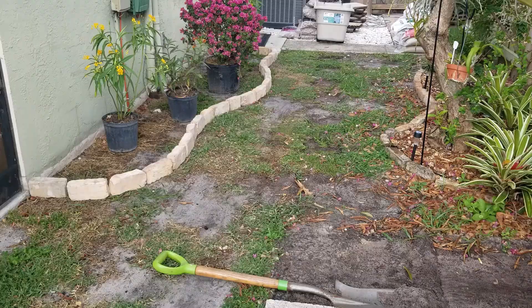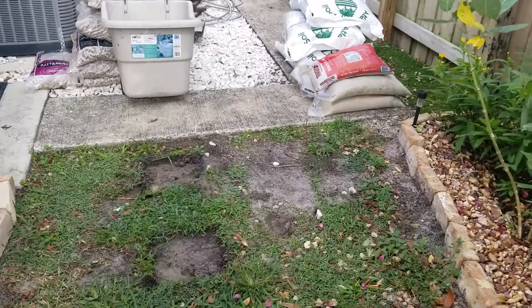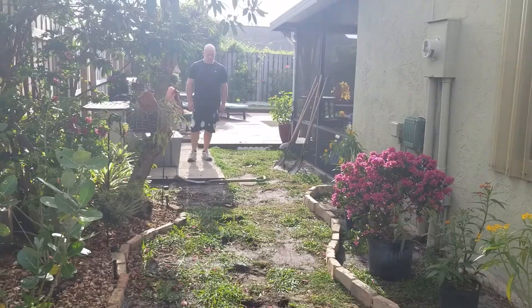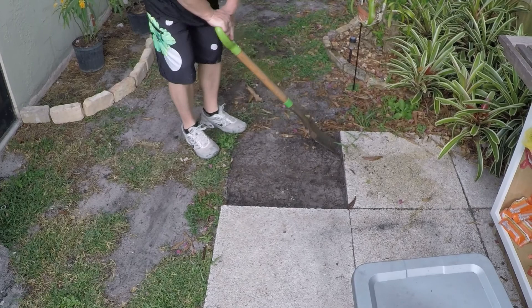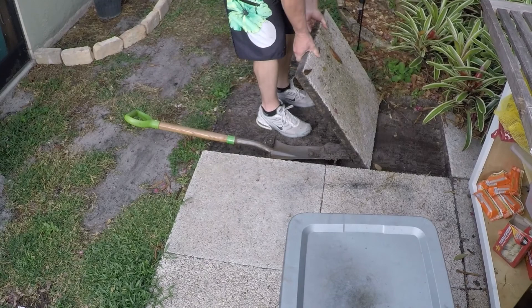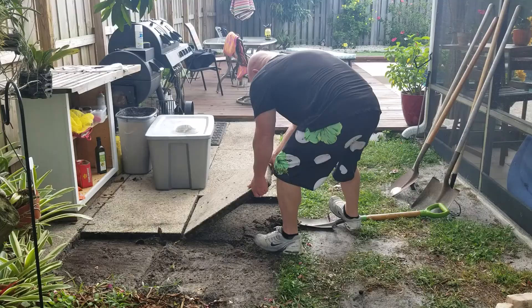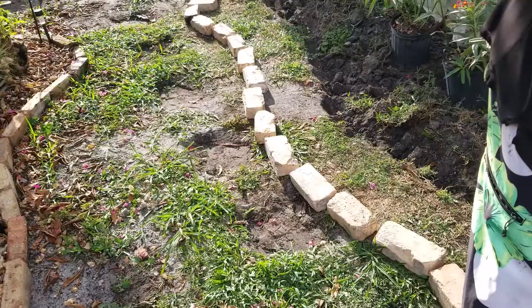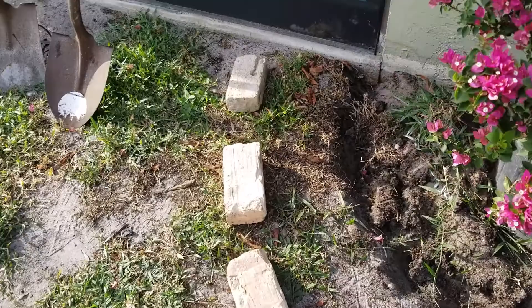I've got my little pathway laid out and I'm looking at it from both sides just to make sure it looks good from either direction. That's my nice little path. Mark just dug out a trench for our bricks to lay down in, and we're going to use some leveling sand to level off the bricks and lay them in their spots.